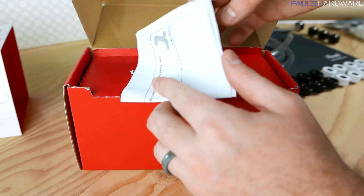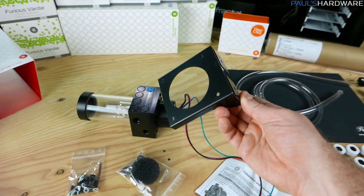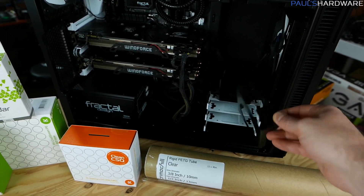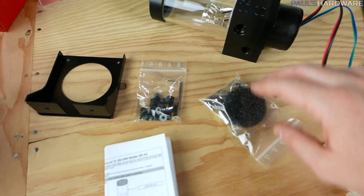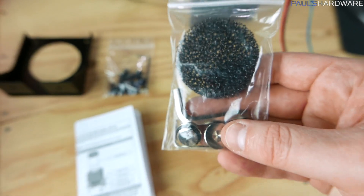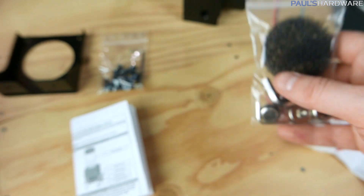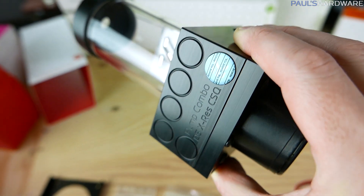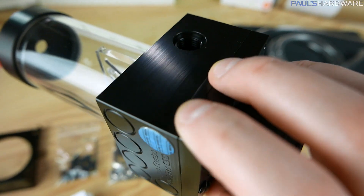Now onto the EK X-Res 140 D5 PWM pump and reservoir. You get two sets of instructions — one for the pump itself and one for the included mounting bracket. You also get accessories including little feet and other mounting hardware, and a small foam anti-vortex insert — so if you're getting a vortex swirl in your reservoir causing air to suck down into it, you can drop that in. There are also plugs and fittings, all G1 quarter. The pump has EK's circle-square styling — a very simple, clean design, much like the GPU blocks, backplates, and terminal.